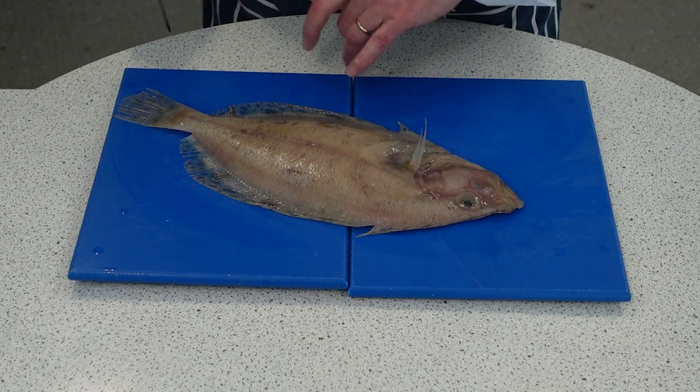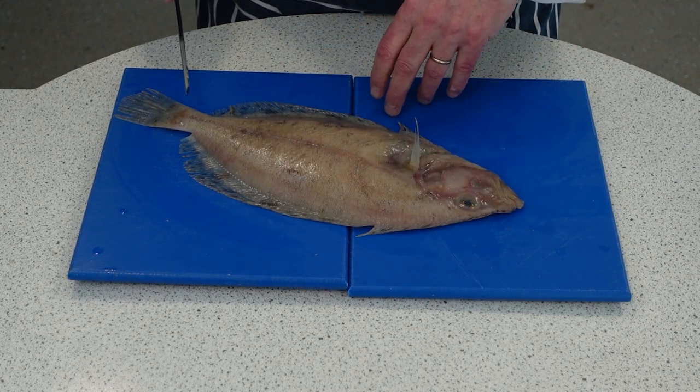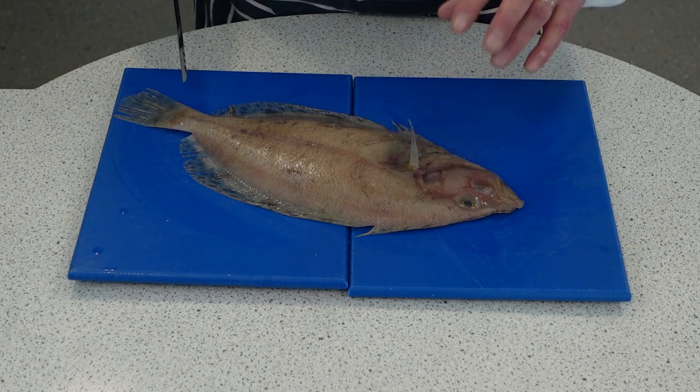You get four fillets, and you can use one fish between two people. One person does one side, then the other person does the other side, and you can run down your cost even lower.